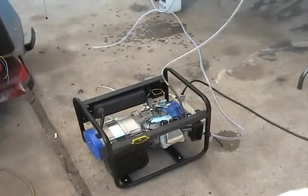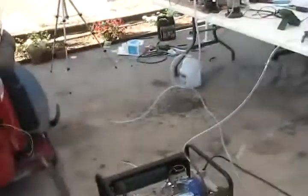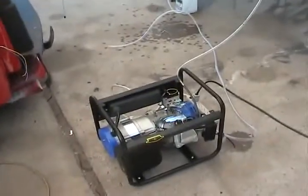I just put the tube on to drain the HHO into that one-gallon water jug underneath there. It's not hooked up to the engine.